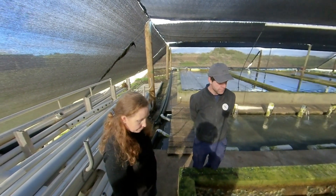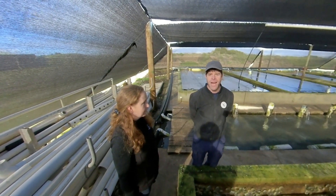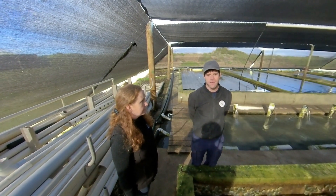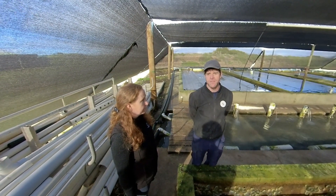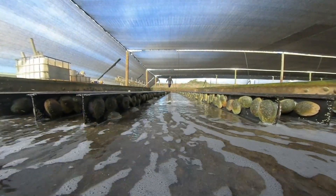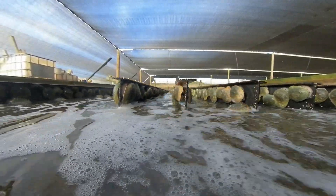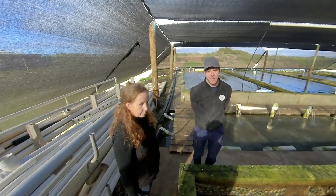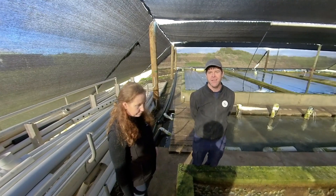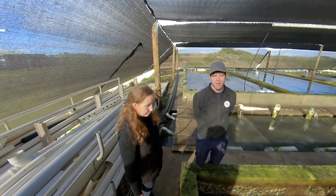Do you have any tanks where you do something differently for one season to see if it has a better or worse effect? We're doing R&D all the time — different times of year for spawning or breeding, feed is a big one, stocking rates are a big one. We're getting better at it every year. We've been at this farm for just four years as business partners, and the amount of stuff we've learned in that time from our first year is really exciting. We're learning new stuff and trying new stuff every day.